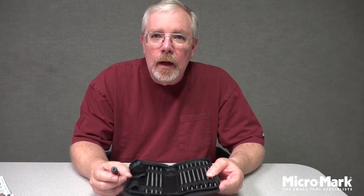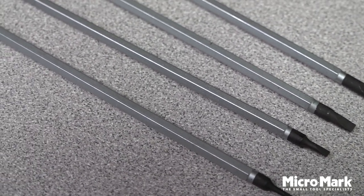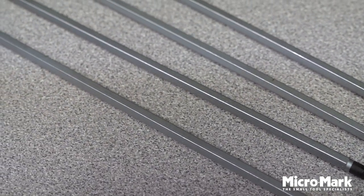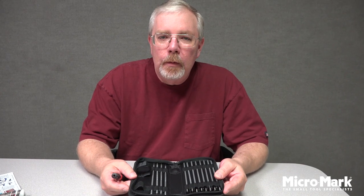This is made in Taiwan for MicroMark. Good quality chromium blades with a nice satin finish. Thanks for coming by.